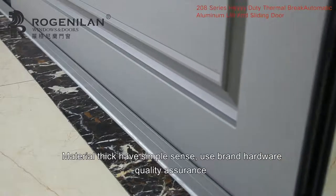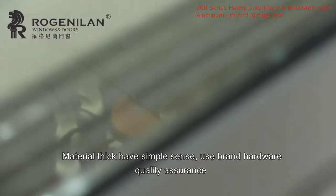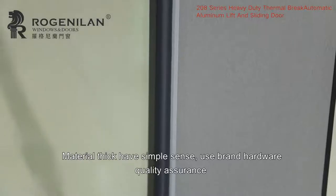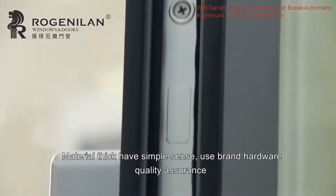The material is thick and has a premium feel. Uses brand hardware with quality assurance.